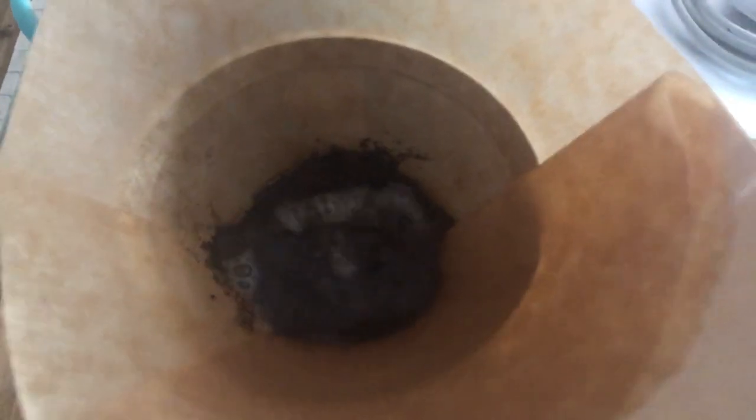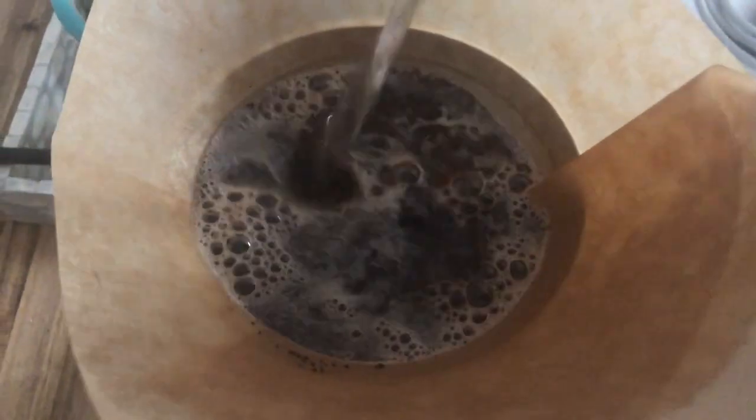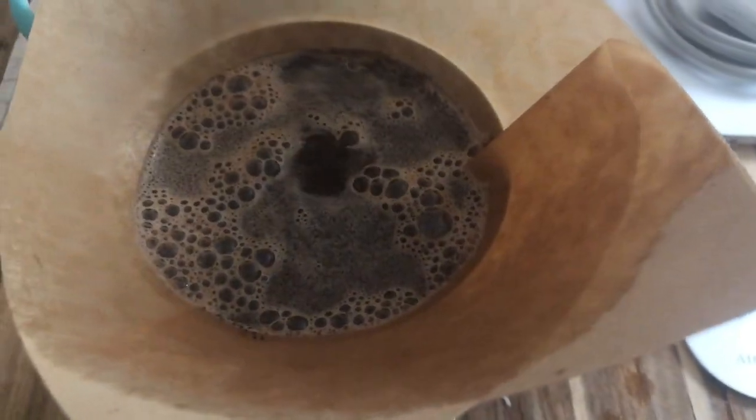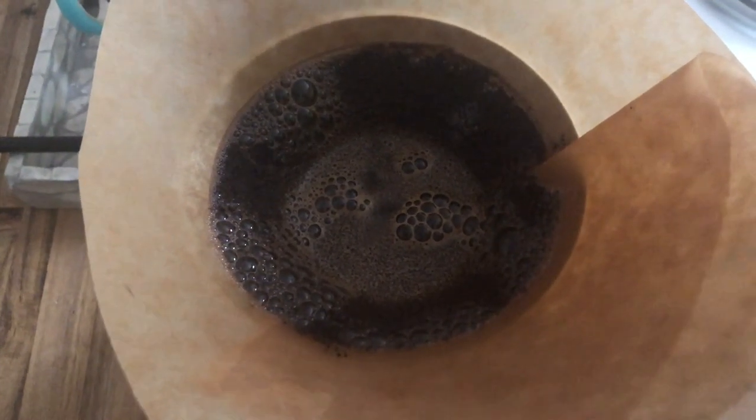Now we're going to pour the rest of the water in. Make sure you're doing it nice and slow in a circular motion so we can kick up all of those grounds and make it nice and even. It usually takes me about two pours to fill it up to 16 ounces, but however long it takes you, it doesn't matter — just get that water in.